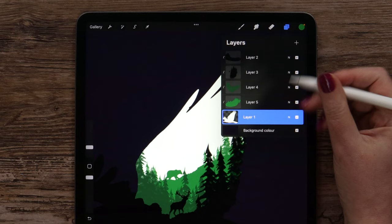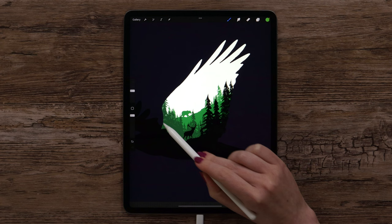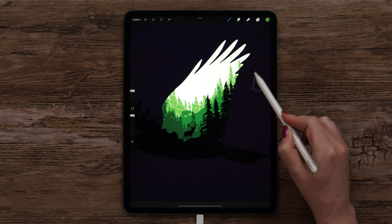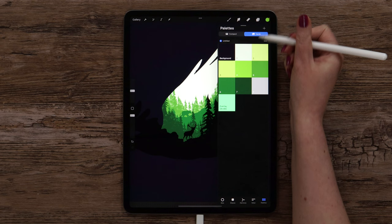Let's create another layer below and pick a lighter color — number 5. This time I will draw only trees. Let's select the brush, keep it the same size, and just make strokes like this, down and up. Now let's pick the next color, create another layer below this one, and here I will also draw trees a little higher.